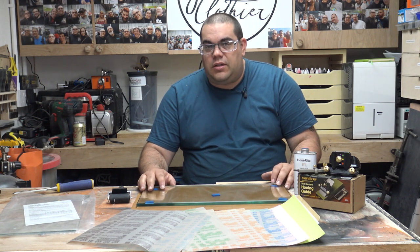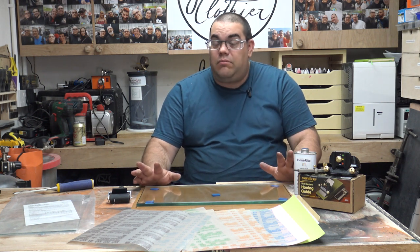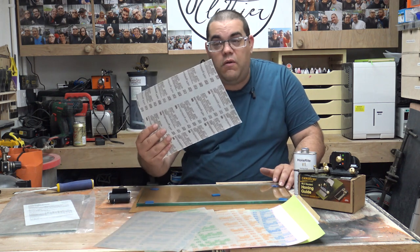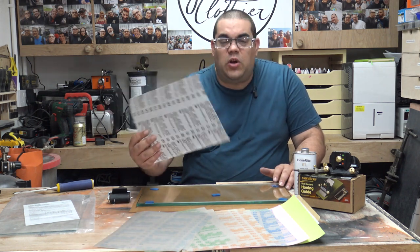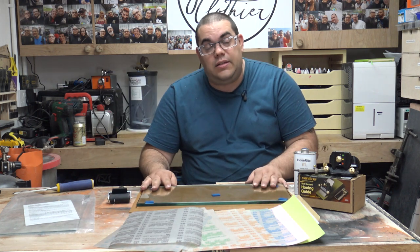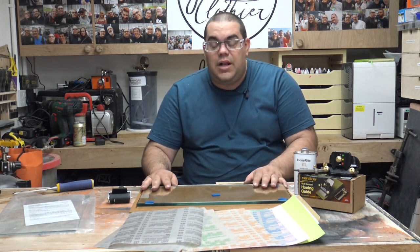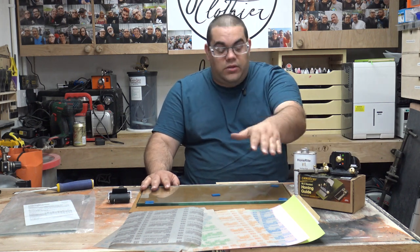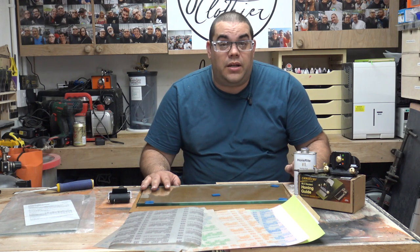What is the scary sharpening system? Well if you haven't heard of it, it's basically taking something like this which is a sheet of — they call it micro finishing film but it's effectively sandpaper — and sticking it to something like this which is a piece of float glass, and then using a jig like this to hold your chisel and basically sharpening it.